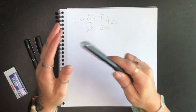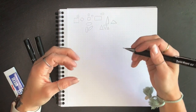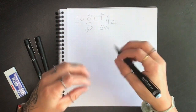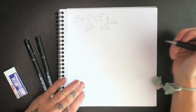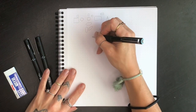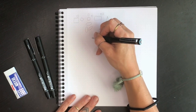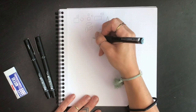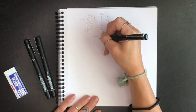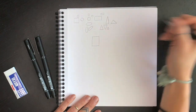We're going to start in pencil with all of these because we'll just make some rough sketched outlines and then go back and refine those shapes into a more doodle-like effect. The first thing we're going to doodle is a journal. Let's make a vertical rectangle — we want the top and bottom to be shorter than the sides.